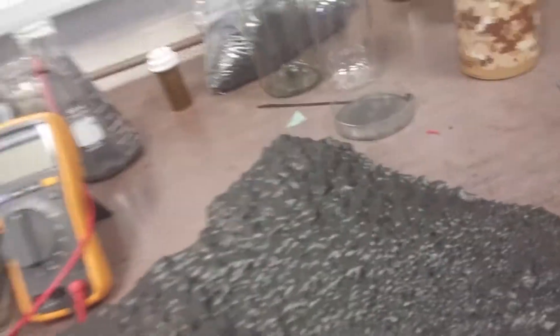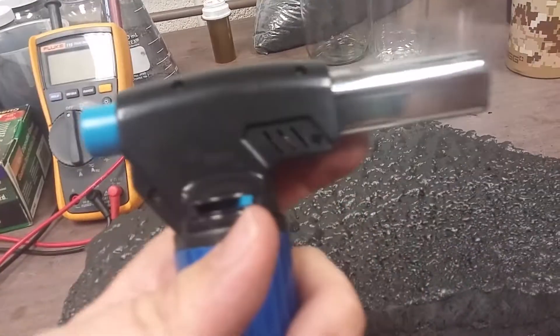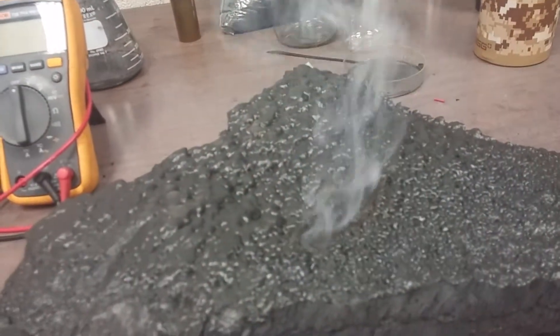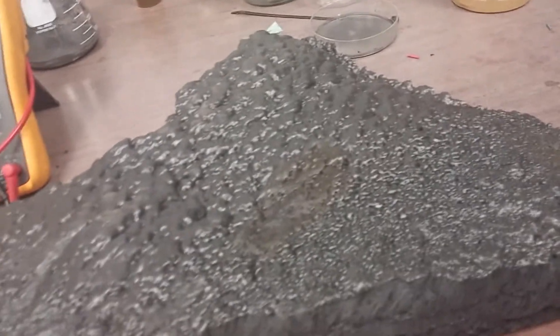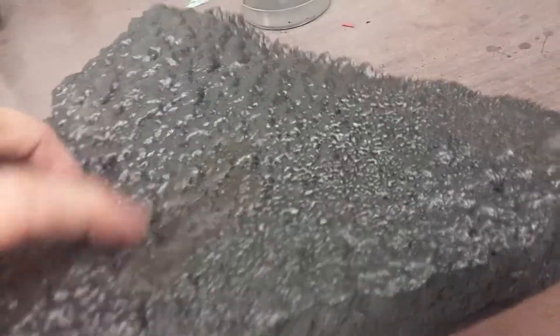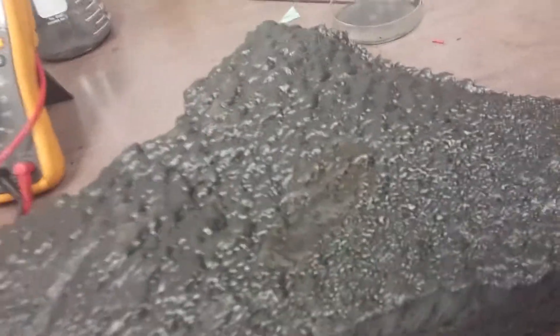Here's where it even gets more hilarious — butane and fire. It'll burn a top coat off, but as you can see it discolored it a little bit because of the butane fuel, but it didn't really damage the foam.